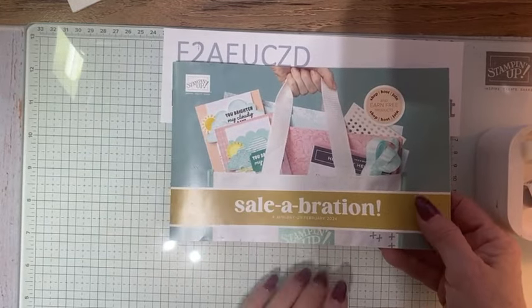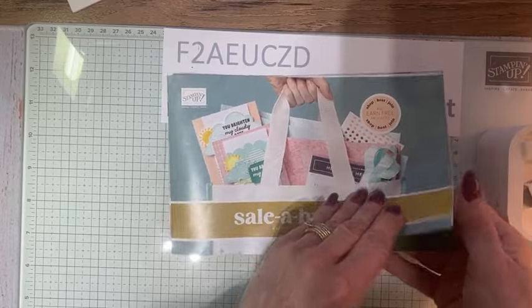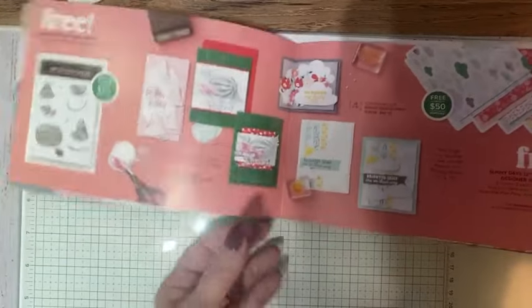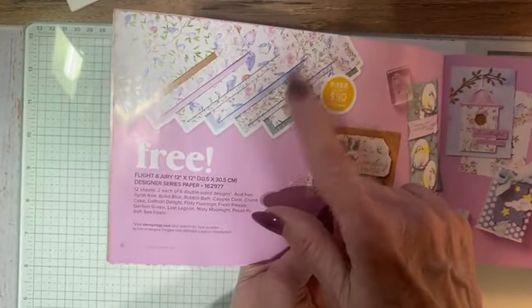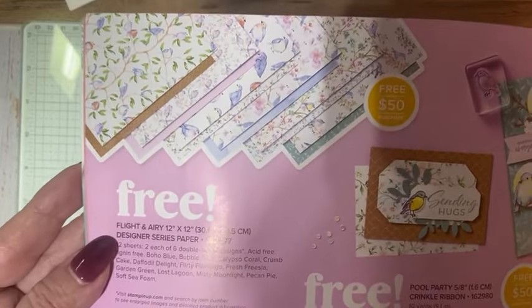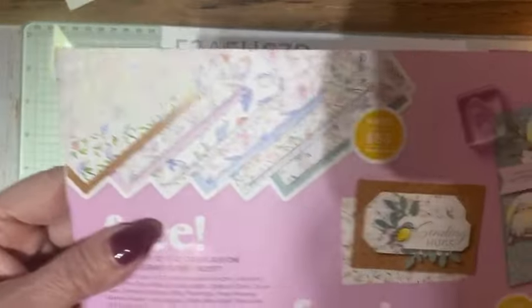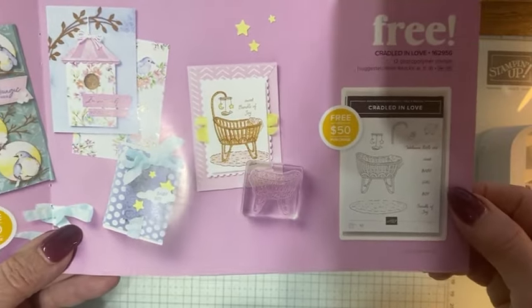Celebration is Stampin' Up's biggest promotion of the year. It's in January and February and goes through February 29th. If you spend $50 or $100 you get to pick from some amazing products. I was telling the girls yesterday — you'll see me use this on a card tonight — this is the Flight and Airy 12x12 DSP. I'm calling that the hot ticket item. If you love birds or florals, that's some beautiful paper. Cradled in Love is oh so sweet — that's free with a $50 offering. And I'm going to use Softly Stippled tonight. It coordinates with the Stippled Rose Bundle in the mini catalog.